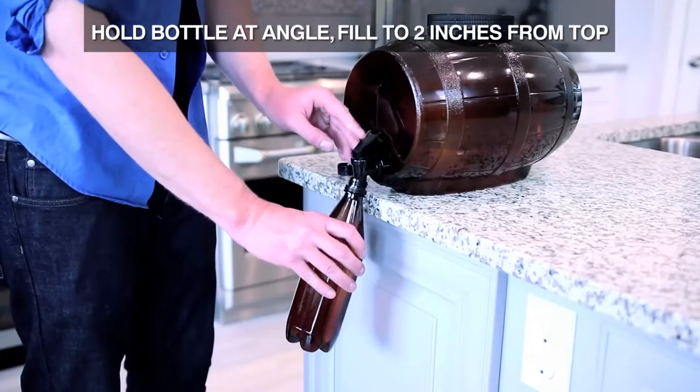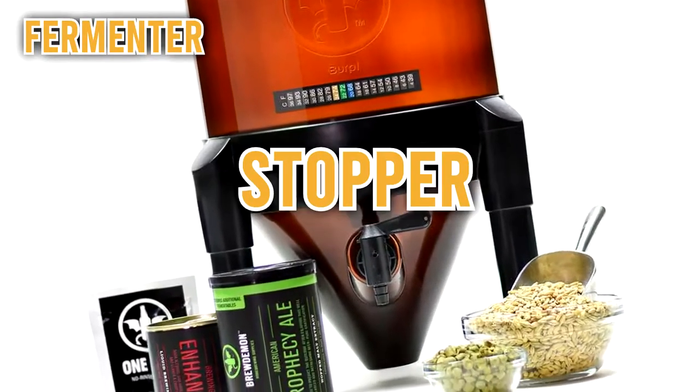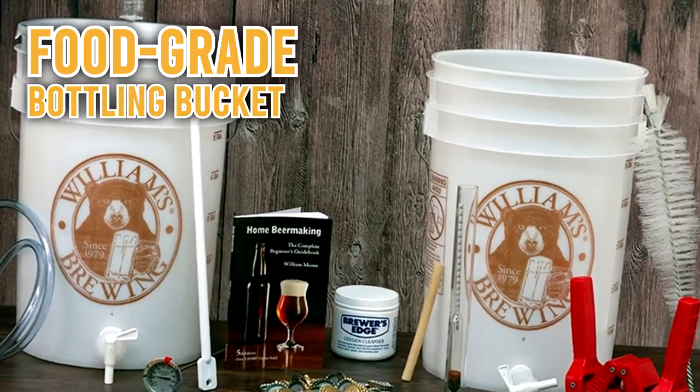One of the main tools that a starter brewing kit has is the fermenter. This tool is made up of a spigot, stopper, and an airlock. Alternatively, there may be the food-grade bottling bucket.